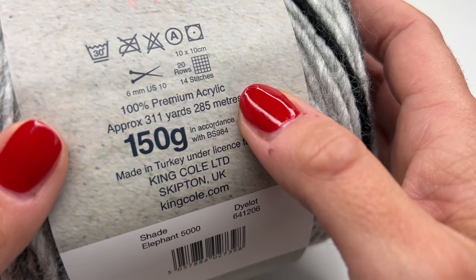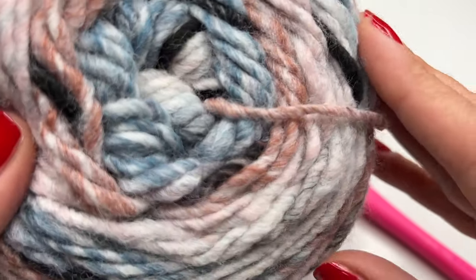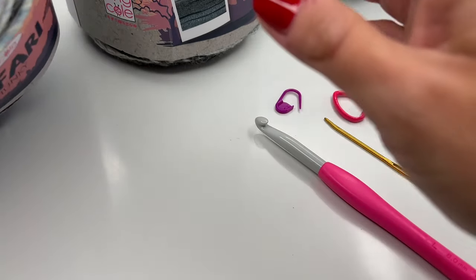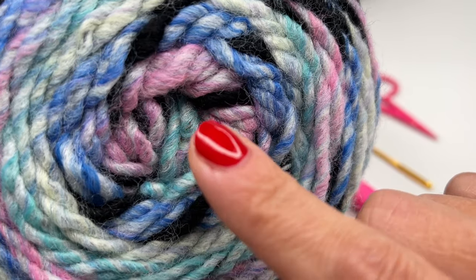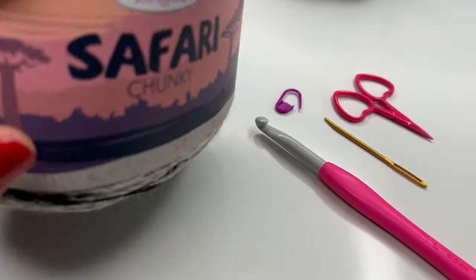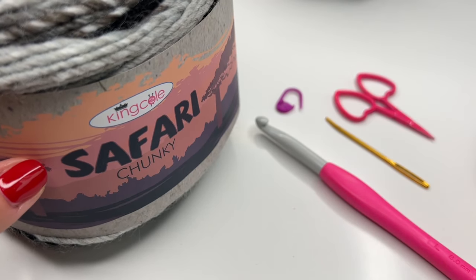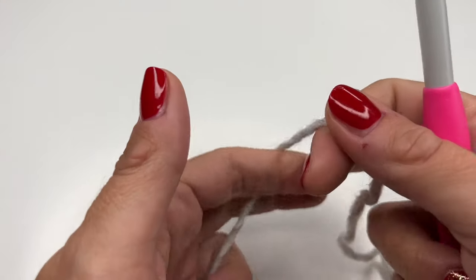I needed a whole skein, which is 311 yards. This is a 100% premium acrylic yarn and they have it in eight different colors. I'll show you two more — I really love this one, and one of my favorites is this one; there will be another tutorial with that color. I'll put the link for the yarn down below. Of course you can use any yarn you like, and for the hook size I would even go one or two sizes bigger.